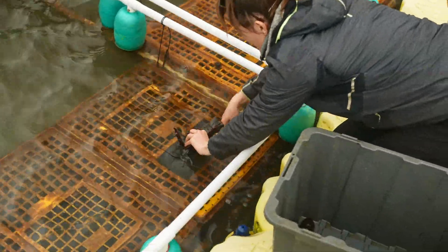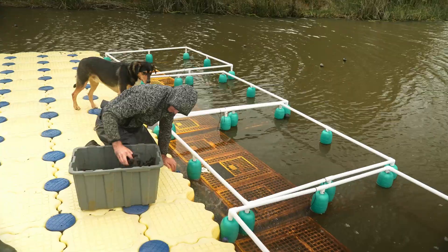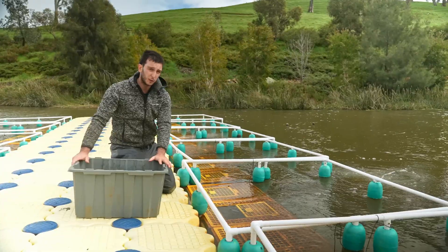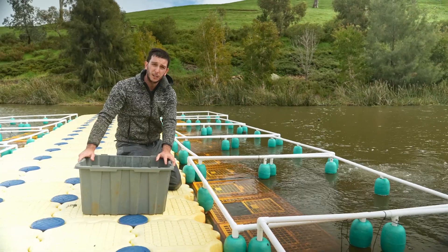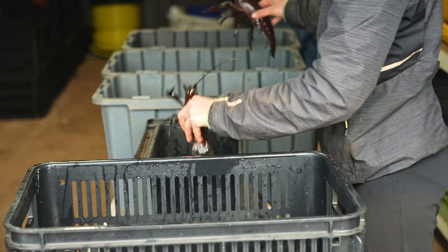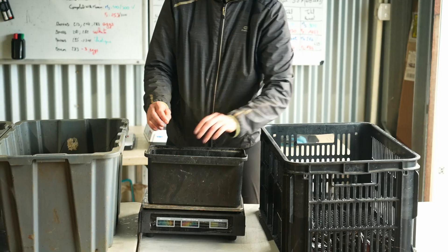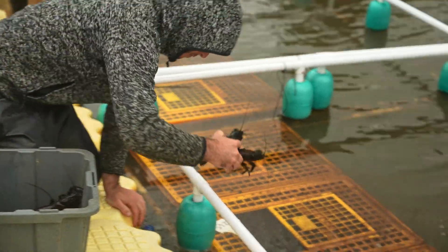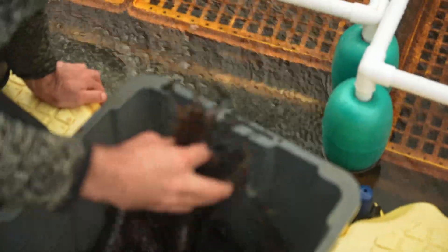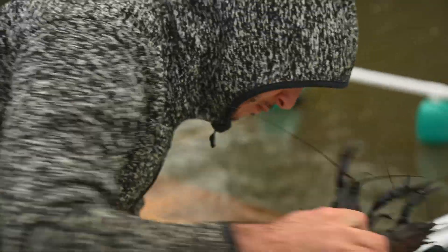On each box we have three males and six females, and we try to have the same weight for each — three little males matched with six little females, to have a ratio of two to one. The reason to put them in three categories is because big females will be difficult to breed with a small male, so we try to have the same category to maximize the breeding.